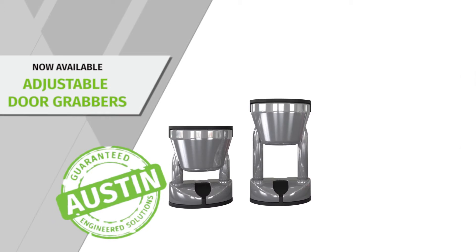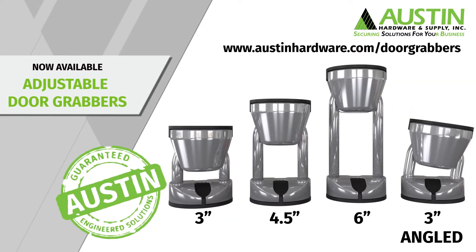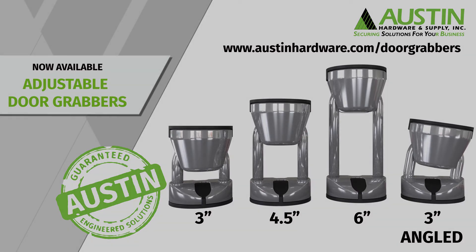Available in four sizes: three inch, four and a half inch, six inch, and a three inch angle. Visit www.austinhardware.com/door-grabbers for more information.